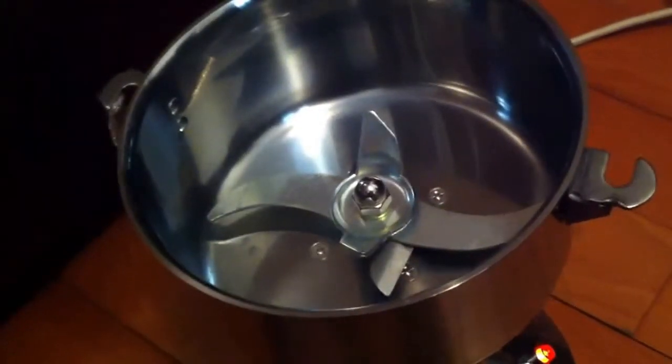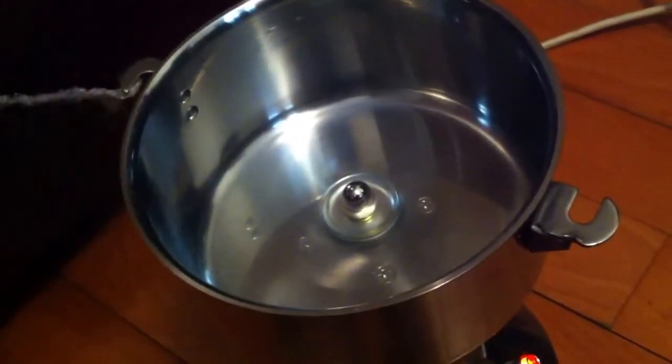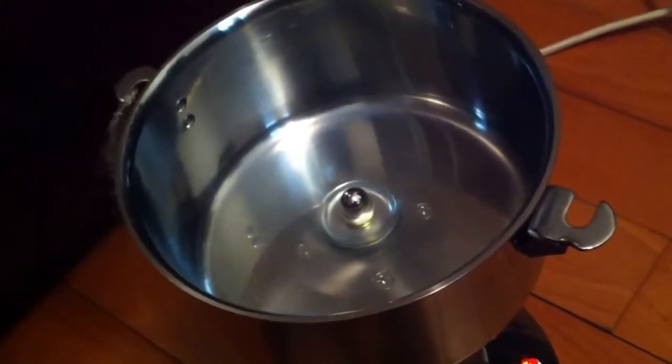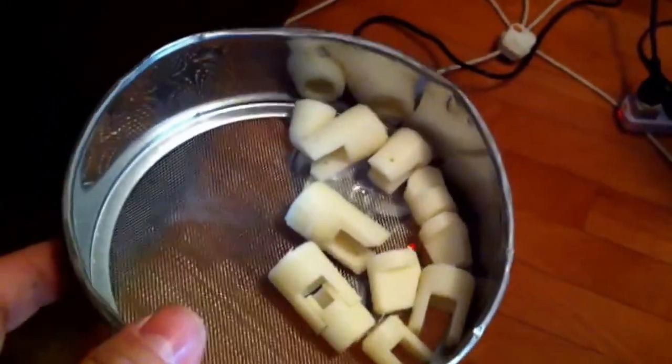Before I cover the lid, I want to show you how crazy the lid is — even at very low power. Don't put your finger inside. Of course I will not put my finger inside, but I will put the robot finger inside.